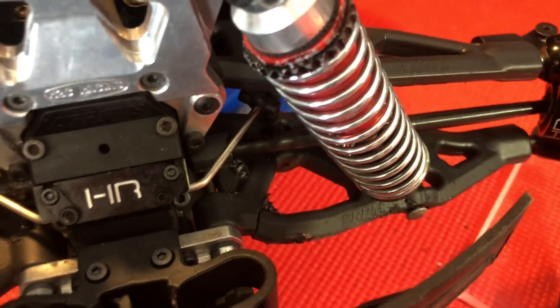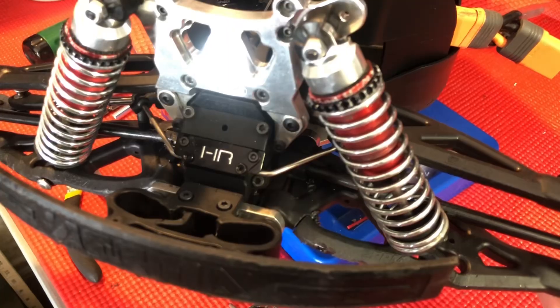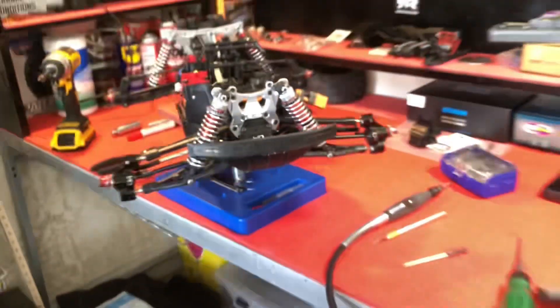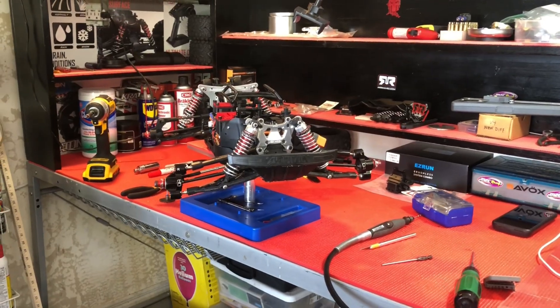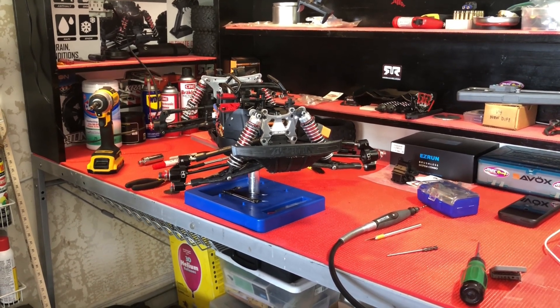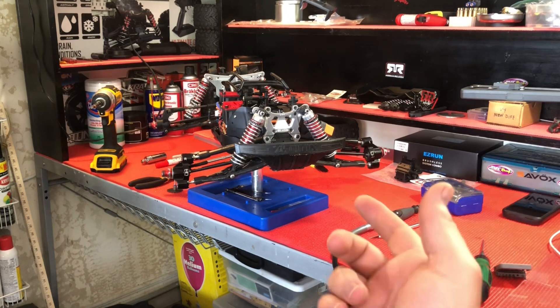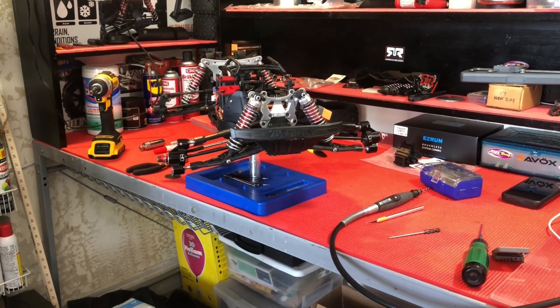All right, so that is a backup solution. See how that holds up. Thanks for watching this Saturday morning quick tactic and I will keep you abreast on how that holds up while I consider replacing my a-arms in the front.